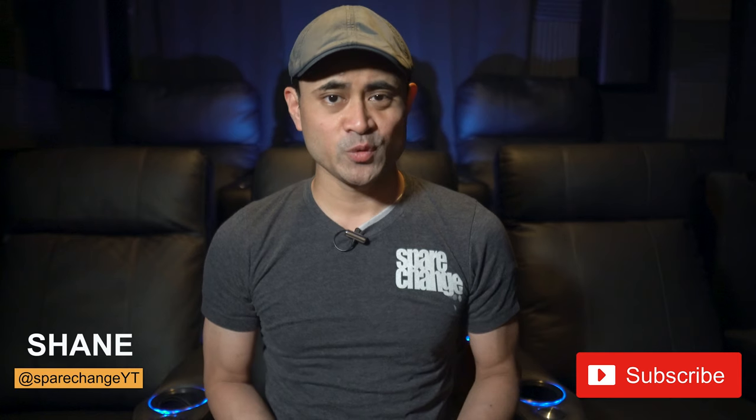What's up guys, I'm Shane and this is Spare Change. If you've got a passion for new movies and for new audio and video gear, then tap the subscribe button for new weekly videos.